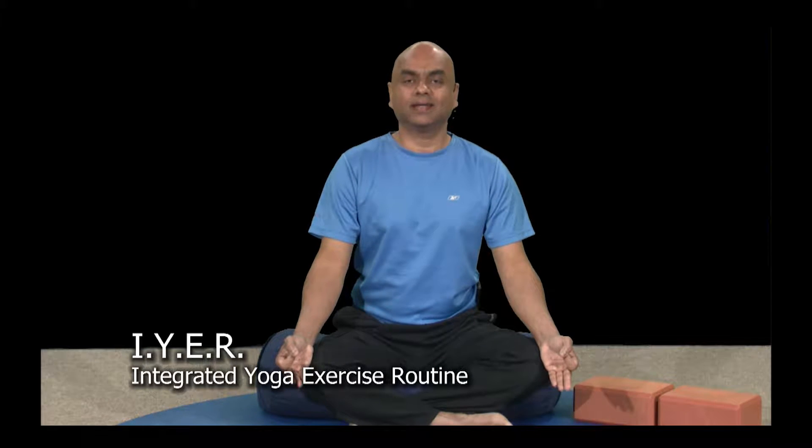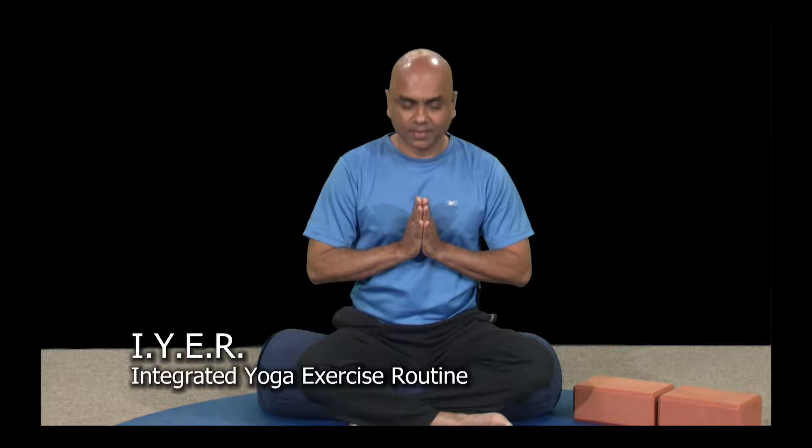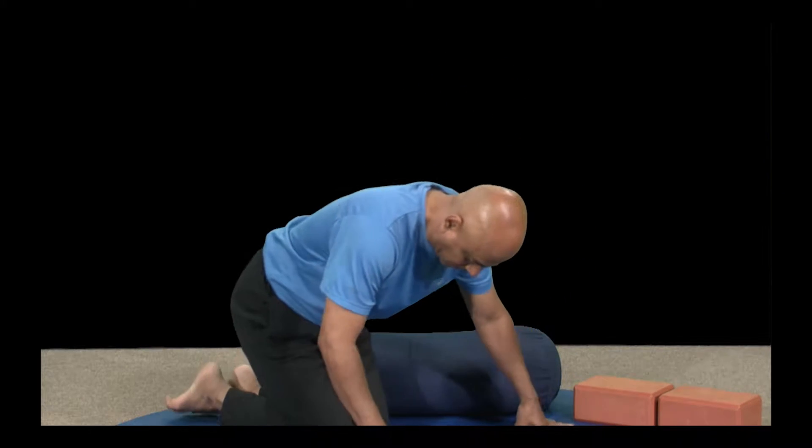Hello and welcome to your integrated yoga exercise routine, Class 84. Namaste. My name is Sundar Iyer and thank you for taking this class. Let's begin this session right away — we have a lot of exercises and poses to complete.